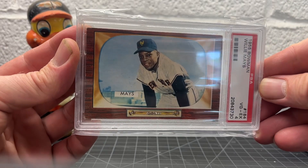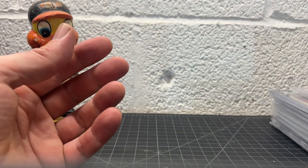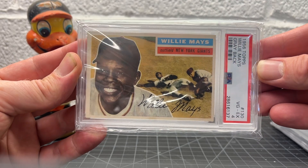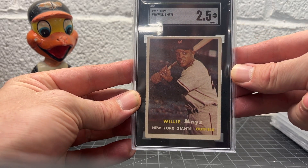Love the 55 Bowman. Love that one. Got that 56 Topps. 57.